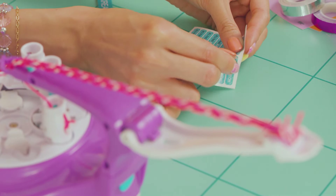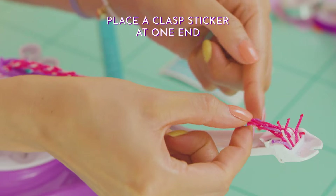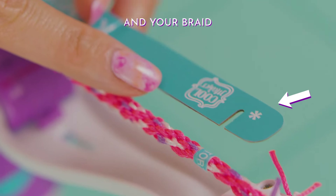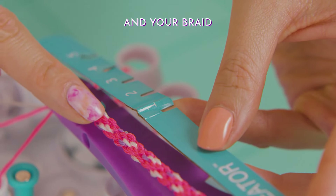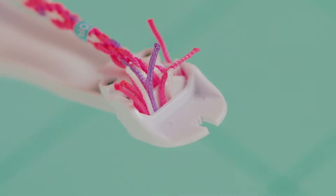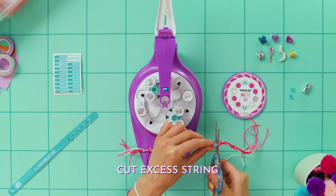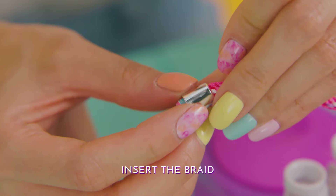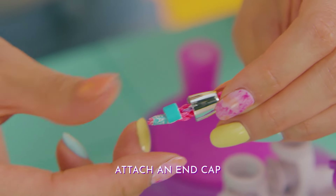Peel a clasp sticker and wrap it tightly around the edge just below the white string slot. Measure your wrist with the guide and then the braid. Place another clasp sticker just below your wrist measurement. Now pull the white tab back and all the strings from the spools. Cut off the excess strings close to the stickers. Open an end clasp, insert the braid by twisting and wriggling, then place an end cap just below the sticker and pull the clasp to the end.